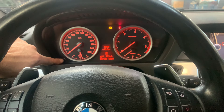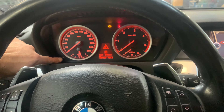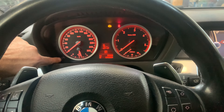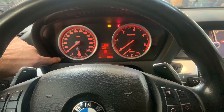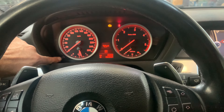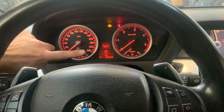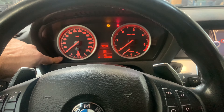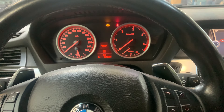Hold this button, go to the oil change option, let go, then press it again. You'll get a question mark about resetting — let go and press again until the indicator disappears.